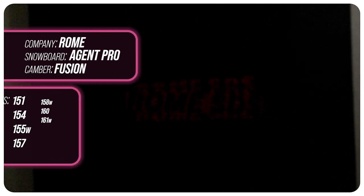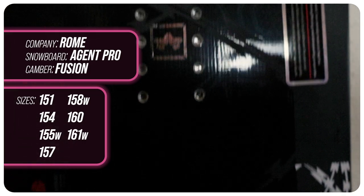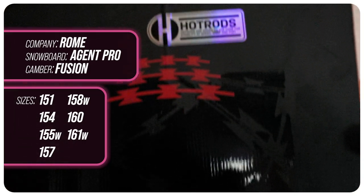This board is available at 151, 154, 157, 160, 155 wide, 158 wide, and 161 wide.